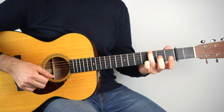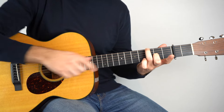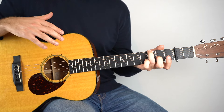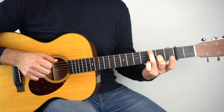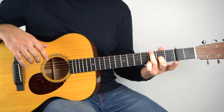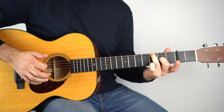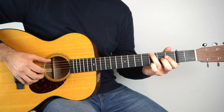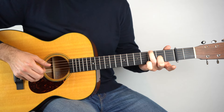And then what we do is we make it a G add 9. So what you want to do is add the second fret on the third string into the chord. It's a beautiful chord, one of my favourite chord types. Sounds like that. So second fret on the third string, hold that down, and then you're going to play that — the third string second fret.